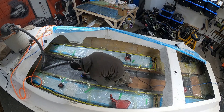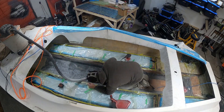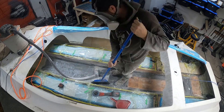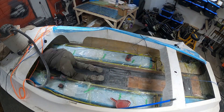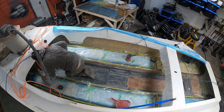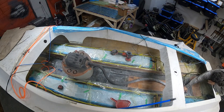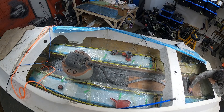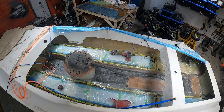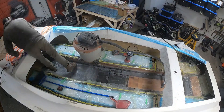Putting that piece of core down was a repeat of the first side so I didn't bother recording it. In the center sponson I put a bit of 19-ounce triax down earlier to add more thickness in that area — it was super thin and had some spider cracks in it. Then cleaning up the spots where I didn't get good adhesion with the peel ply, and cleaning up the corners with the die grinder like I said I was going to.